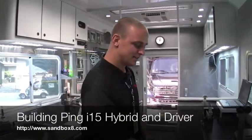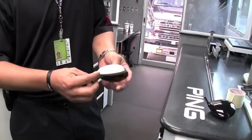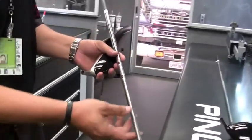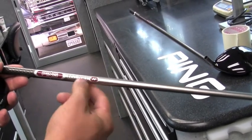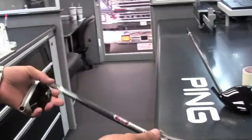The next step is a hybrid — this is the new I-15 23-degree hybrid. We've selected the new TFC-100H regular flux shaft for this club. The H stands for hybrid; fairways end with an F and drivers end with a D. Very simple to recognize which shaft is which.